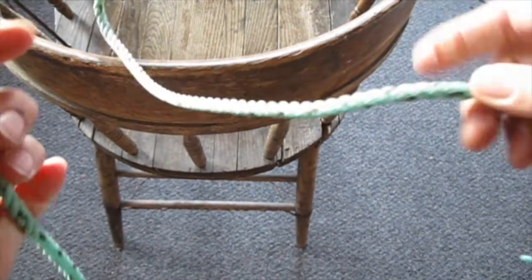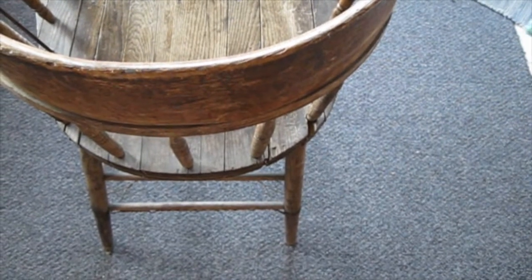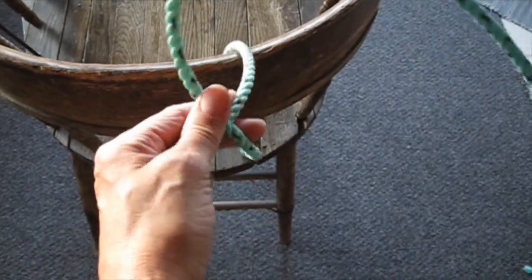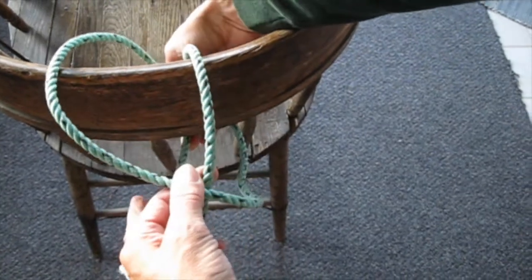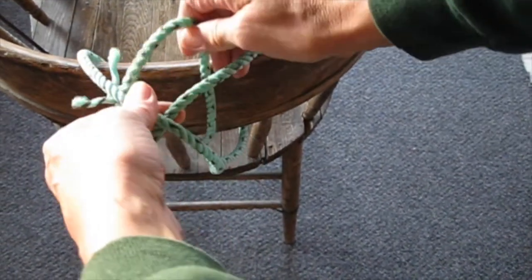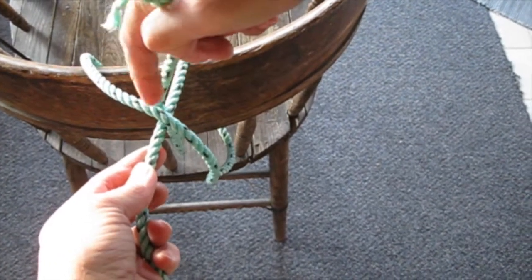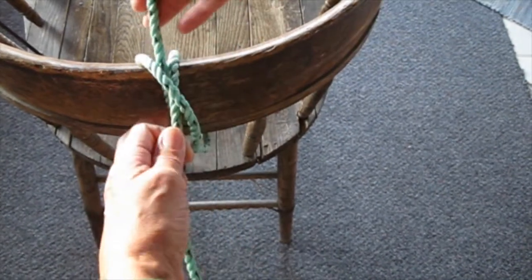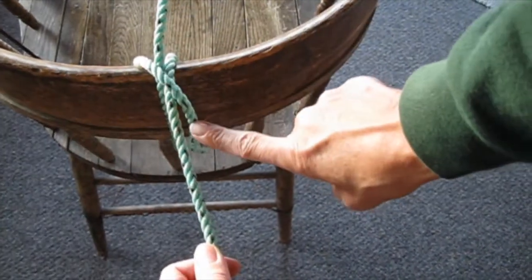Now for the clove hitch. Some people do clove hitches over the top of a post — throwing their loops over the top — but we don't use that method much at set net camp. We're usually going around things with the clove hitch. Come around the back, then make an X and hold it, then come around again and grab the tail, bringing it through the top V of the X. You should have your working end going one way, your running end going the other way, and a nice line in the middle.